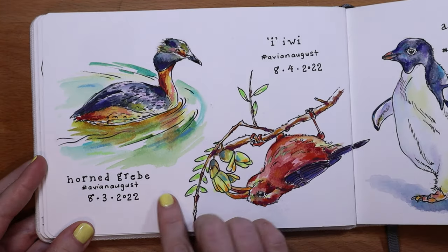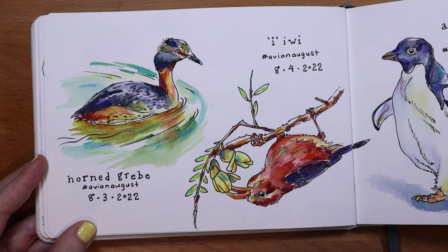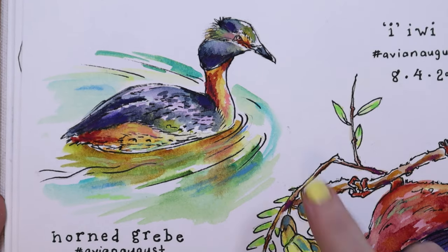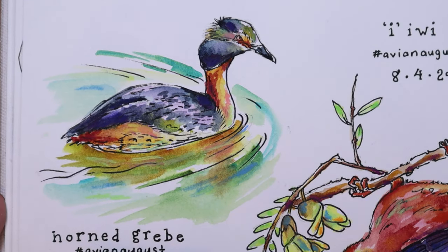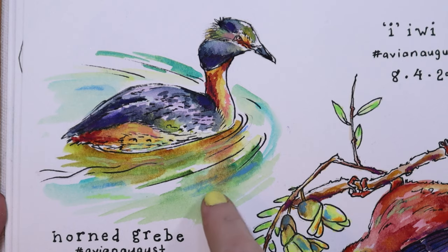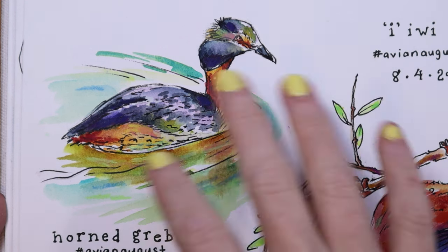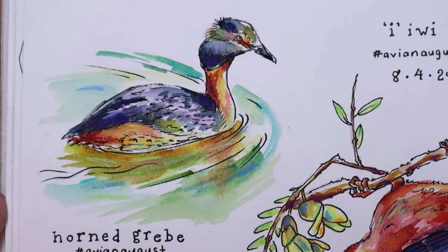For day three we did the Horned Grebe, which I love how this turned out. I don't paint a lot of water and I don't have a lot of experience painting water, but I really like how this turned out. It shows the movement of the water — it doesn't just look like blue thrown down on a page. With a little shadow implied in the water too, I was just really proud of how that turned out.